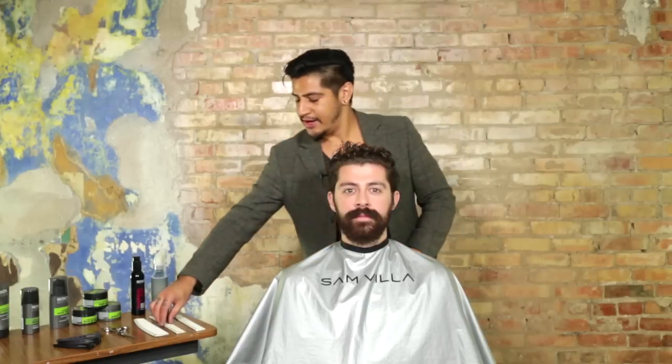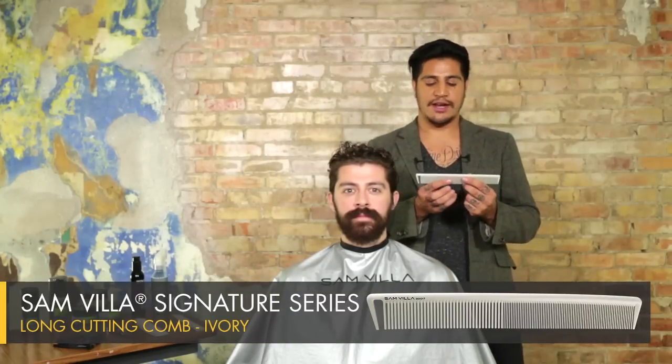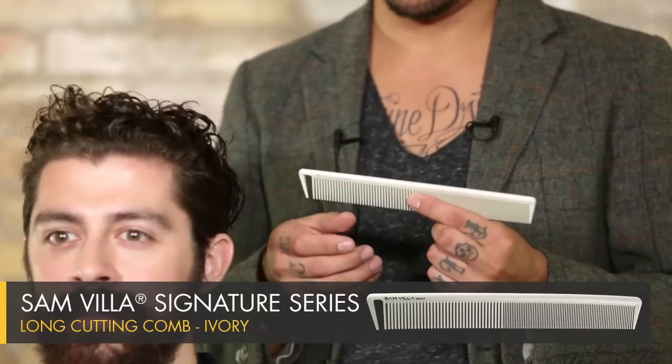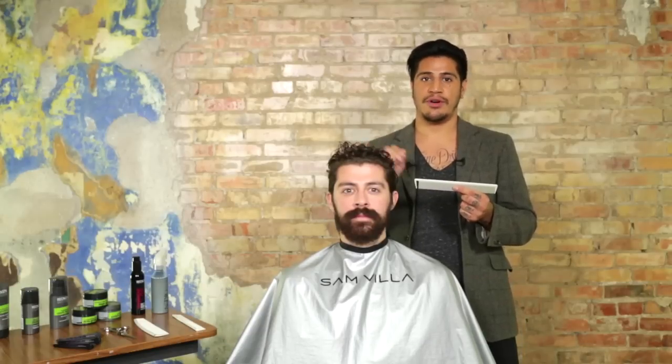What I'm going to be using is our Samvia Long Cutting Comb. The reason I'm choosing this comb today is because it's got a nice wide side of teeth, but they're kind of medium wide — not extremely wide. It's going to give me just the right amount of control and tension when I'm creating this part.